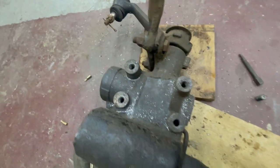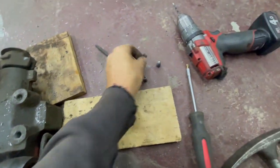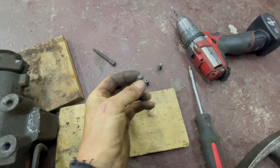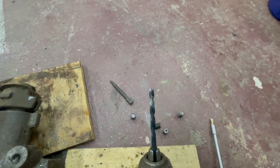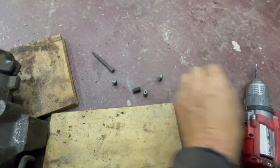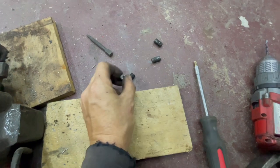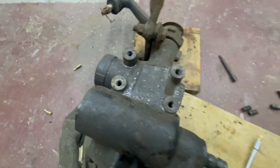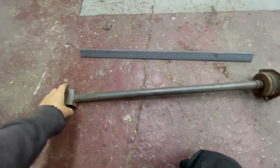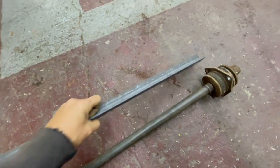On my steering box all four bolts had snapped in it. I managed to get two out with a left-hand drill bit - that just razzed them out. The other two I just drilled and used a torx bit and they came out a treat - happy days. For the trailing arms I'm going to reinforce them with some five-mil thick angle.